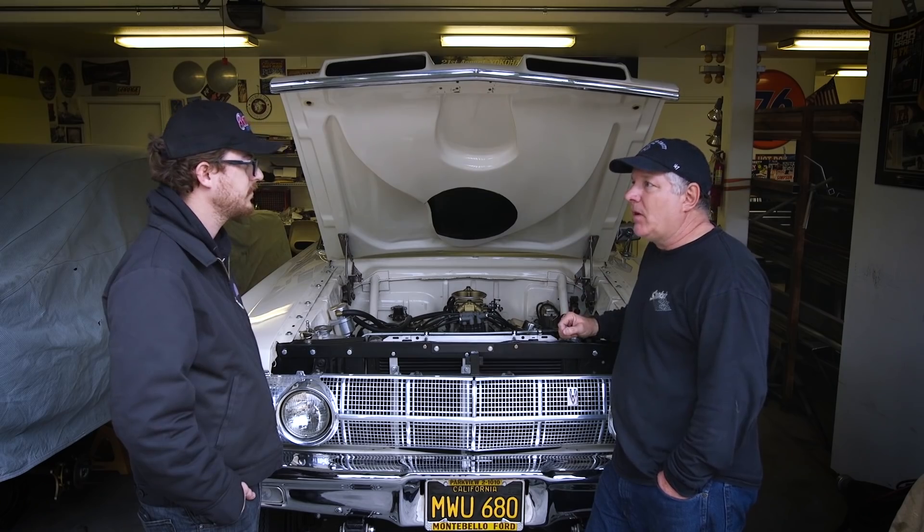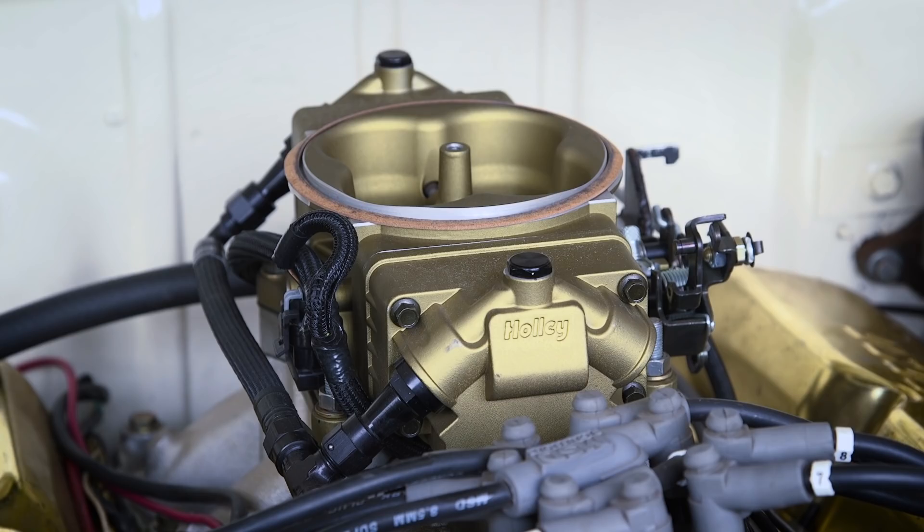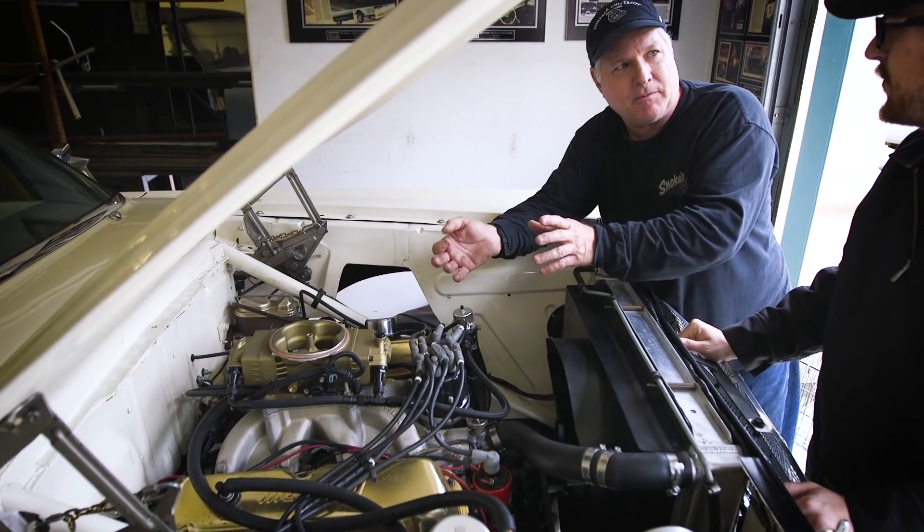The next step is we're on this dual sync distributor, so pretty cut and dry. The system goes on like any carburetor. I actually even used the same brackets — I didn't even have to change the position of the throttle cable. It literally slipped right on.